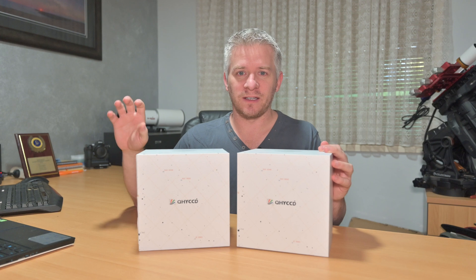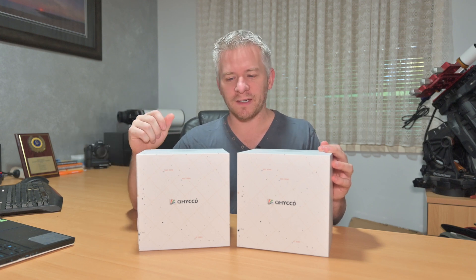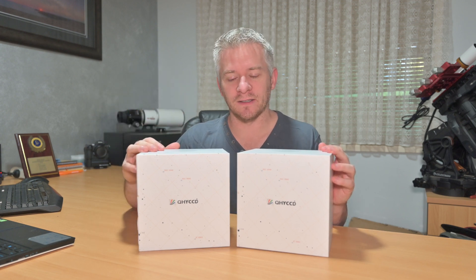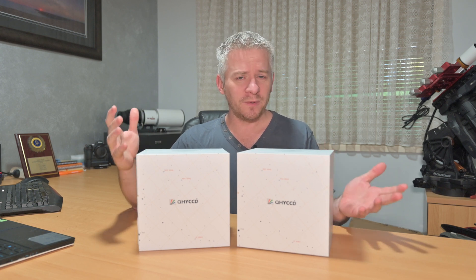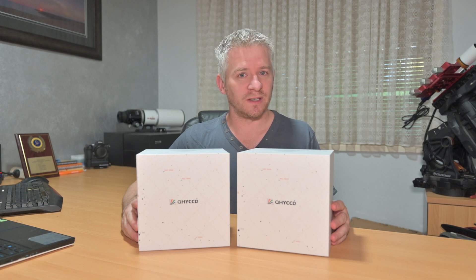I have tinkered around a little bit with the 294MM from ZWO and played around with some old data I've had. So I've got a little bit of an idea on how I'm going to image moving forward. Because that's one of the big things with astrophotography - planning, or trying to plan the best you can to capture the best images you can for all your data.